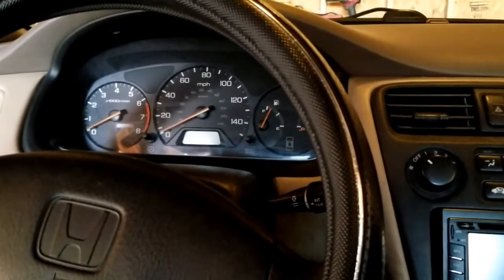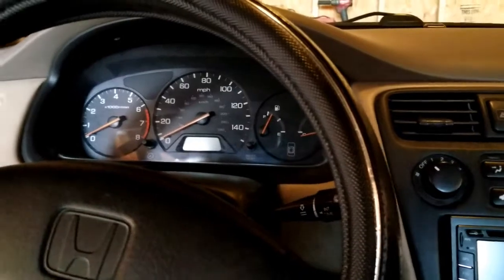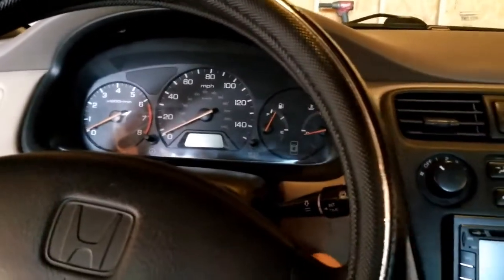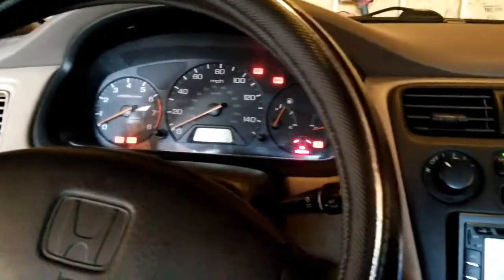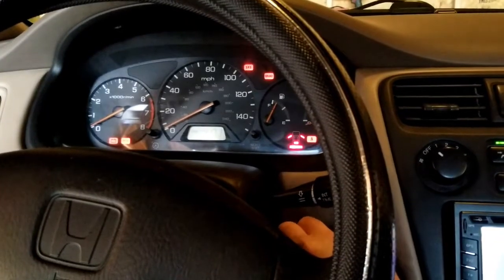This is a five-speed with a clutch, so in order for this to work right you have to have the clutch pushed in. Clutch is all the way engaged. I'm turning the key — you can hear the fuel pump prime, the dashboard's on, everything looks good. And I turn the key... absolutely nothing.